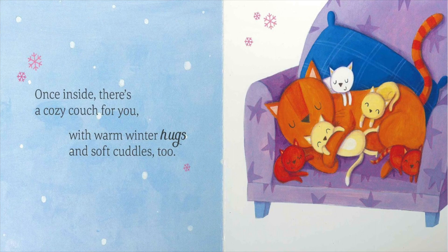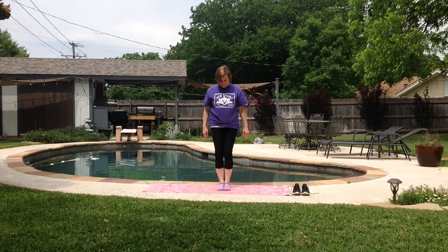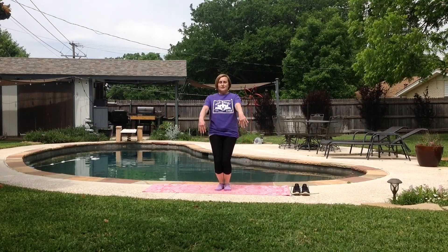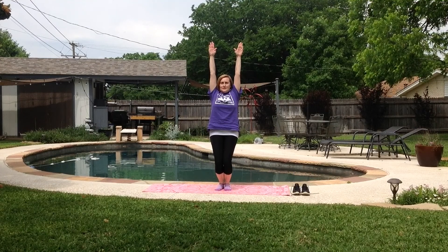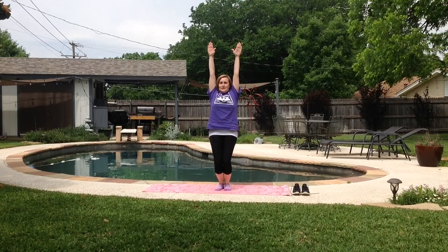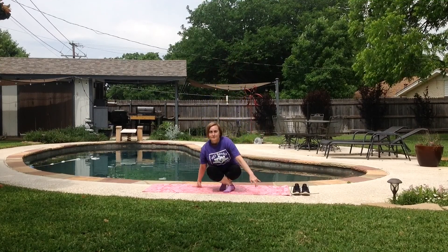Once inside, there's a cozy couch for you with warm winter hugs and soft cuddles too. Let's stand with our feet close together. Bend your knees as far down as you can go and raise your arms up straight to the sky. Let's take a deep breath in through our nose and blow it out through our mouth. Let's do another, in and out. Good job. Let's sit back down crisscross applesauce.